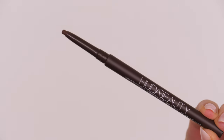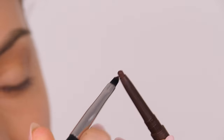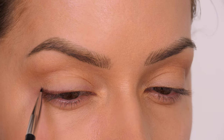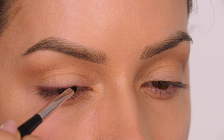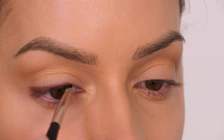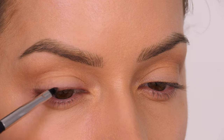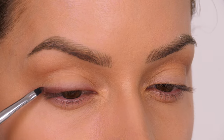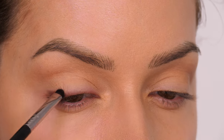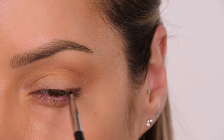Eyeliner can really change the shape of your eye — it can elongate it, make it look more almond — but this is passport control, so we want to look like ourselves. So I'm going to take a waterproof brown eyeliner and smudge that along the root of my top lash line. This is a great hack to make your lashes look fuller without loading on a ton of mascara. The pencil I'm using is the new one by Huda Beauty — it's really creamy so you can really smudge it out. I'm using a small pointed brush from Anastasia Beverly Hills to align this top lash line all the way from the inner corner to the outer corner, making it slightly fuller on that outer edge, but not completely changing the shape of my eyes.